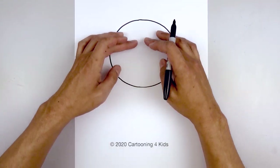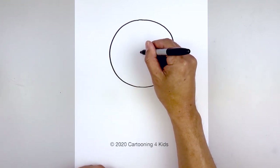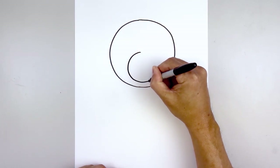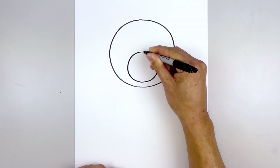Now we draw a smaller circle for the snout along the bottom half of the head. Start in the center of the head, working our way around towards the bottom of the snout, coming up just above the chin, and then working our way back up towards the top.